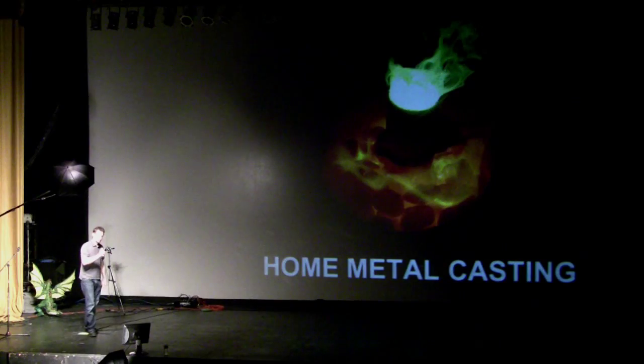By day I'm a graphic designer, but at night I do all sorts of nonsense in the garage, like a lot of people here. Jewelry is one of my passions, but this isn't exactly about that. This is metal casting of another kind, a little larger scale.